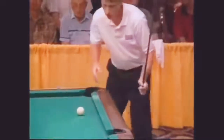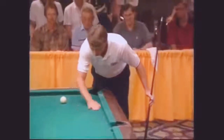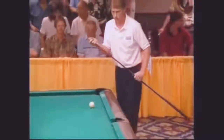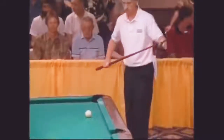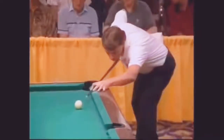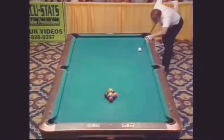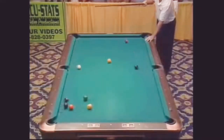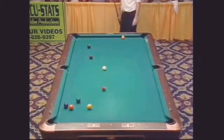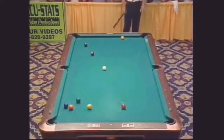He negotiated the layout with a safety play. Here's one thing you don't want — you don't want to scratch, you don't want to make the cue ball jump off the table. Make sure you make contact with the one solid. You don't want to screw up; the one's going to go to the center of the table. We've got a few clusters, not much, but it's something.